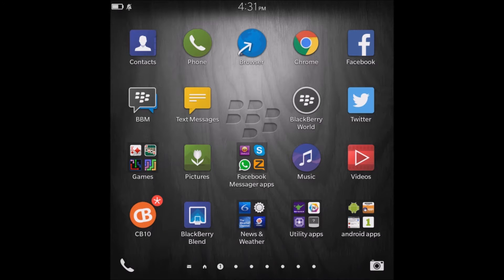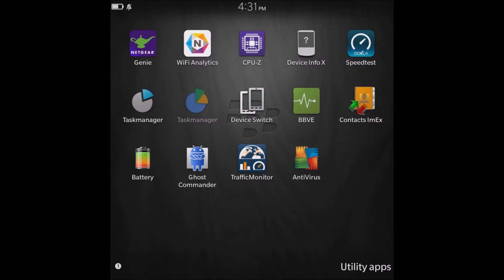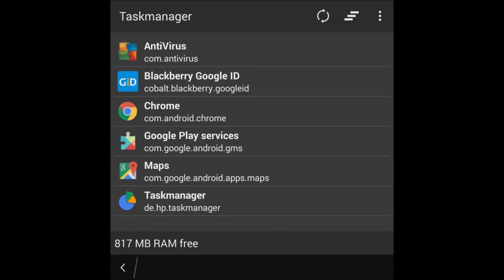It does affect your battery life. I have an app I use that lets me know what apps are running in the background. I go to my utility folder and click Task Manager. This app shows me everything that Android apps are running — as you can see I've got Chrome, Google Maps, Google Play Services, and my antivirus. My antivirus I don't particularly have to have, but I keep it for unknown Android apps from unknown sources.